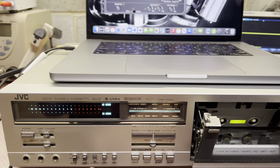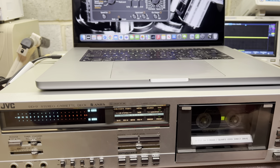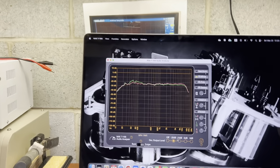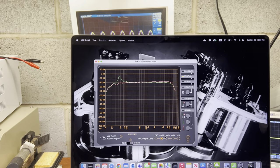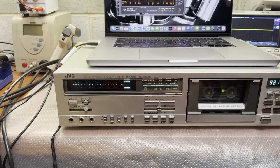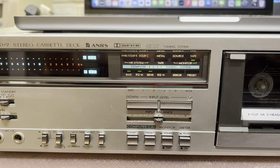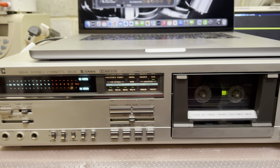Quick test now - Type 1 tape. Let me install it. We already measured wow and flutter and it's extremely low. Without the BEST system, here's white noise at minus 20 decibels of this tape. Now running the BEST system - it does bias, medium utilization, sensitivity, high equalization. This system does a great job in the range between 400Hz and 12kHz.